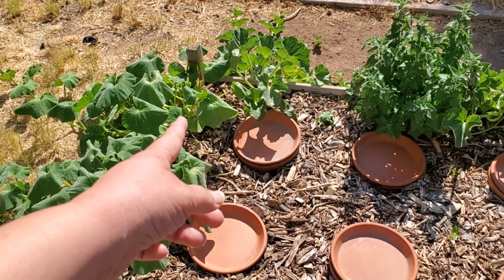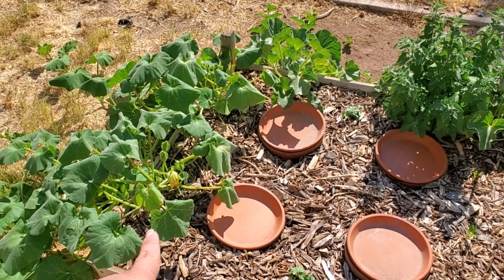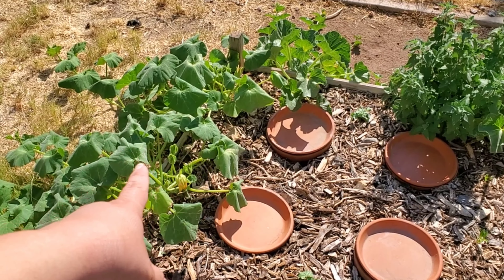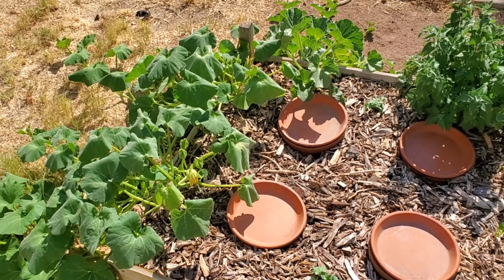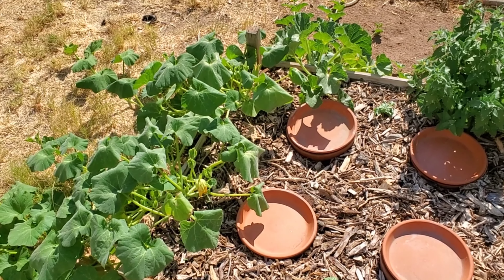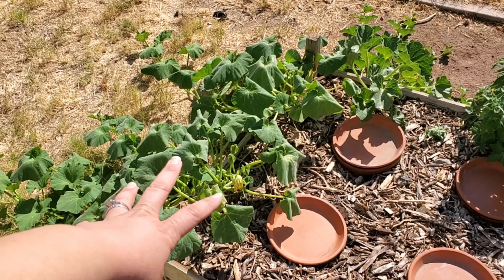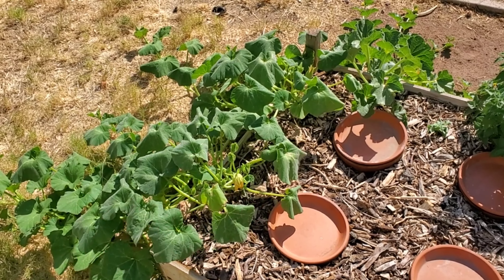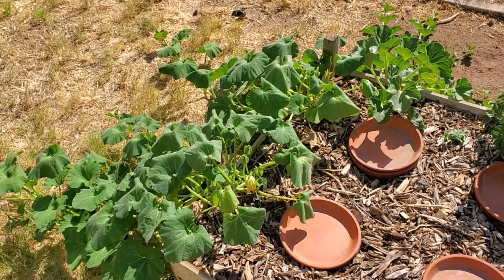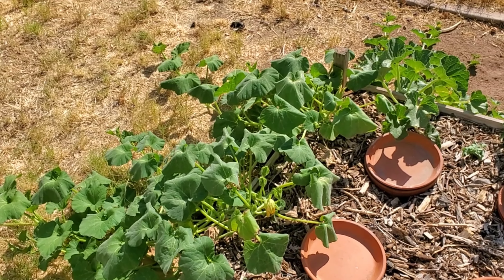I got another one over there — that's pretty awesome. So this concerns me, the drooping. That is either because it's hot, which it is — it's 107 degrees right now as I'm standing here, so I'm not going to film for very long. Or it's because I've got squash bugs. That is always my major concern when I grow any kind of squash.